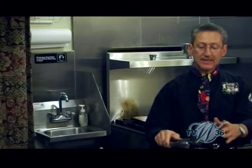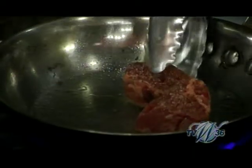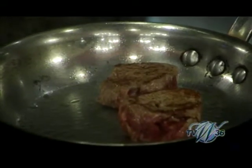We want these just nicely seared. See how they're nicely browned on one side.